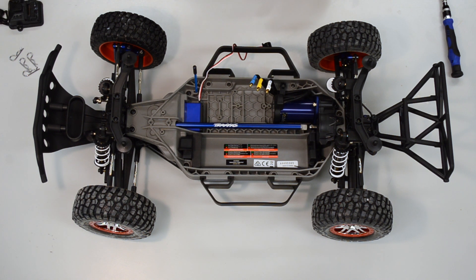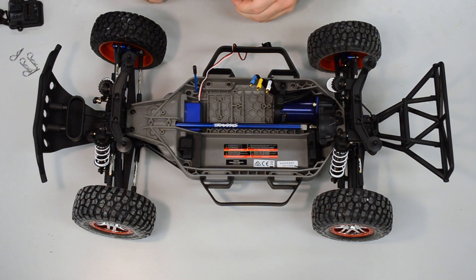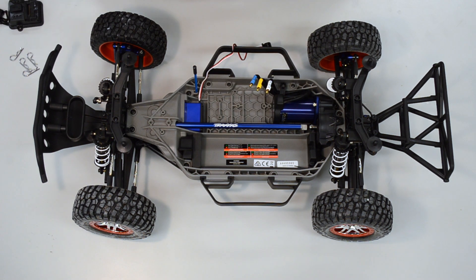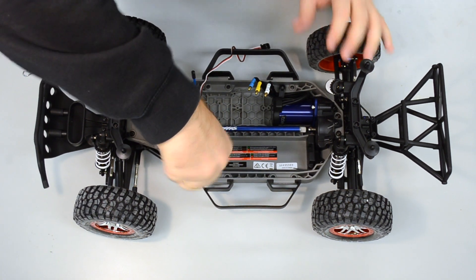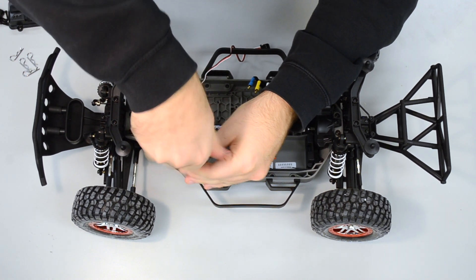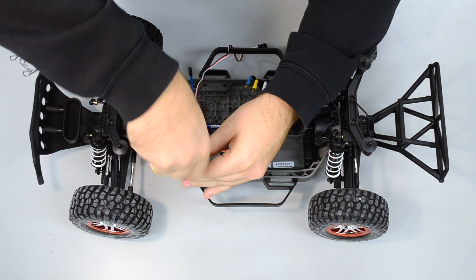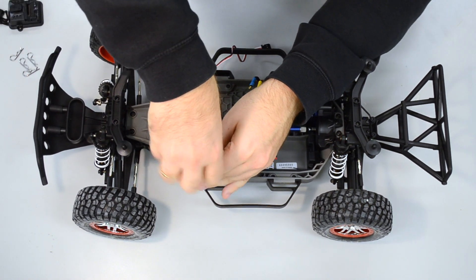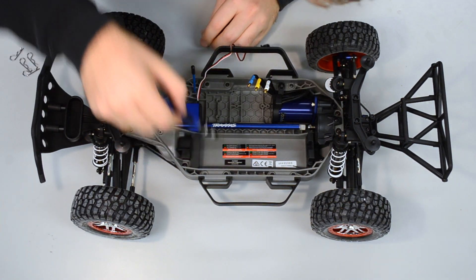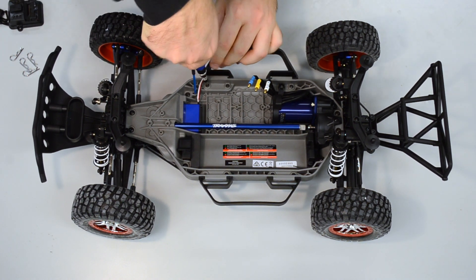We are using three different screw positions here. Note that there was a correction — you can use M2 here too. You have to unscrew the mount on one side and then the one on the other side as well.